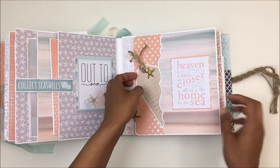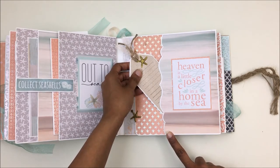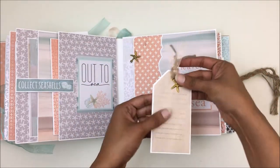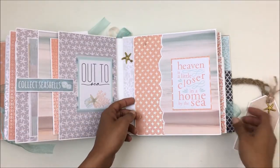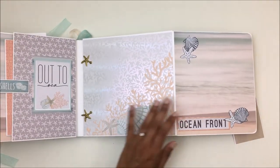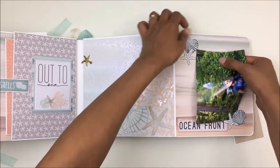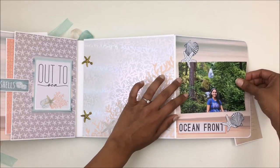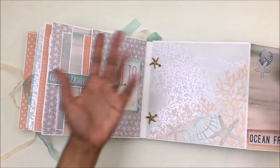For the next page I've kept it pretty simple — just the front page with a pocket. I have used a Spellbinders border die and there's a tag in there. This opens up as a swing using some starfish charms, so you can slide a photo right through there or slide a photo right this way — either way you're comfortable with. You can house a lot of photos here and journal something about the picture.